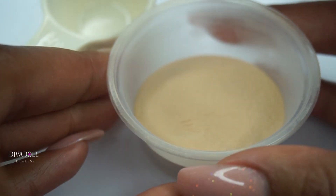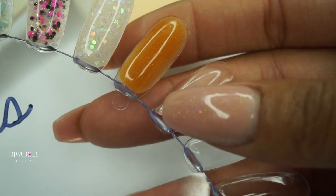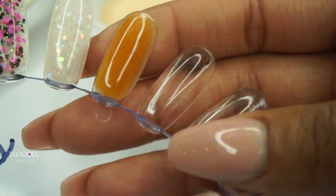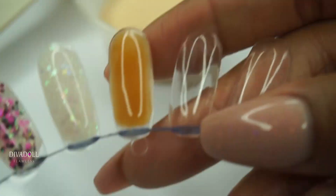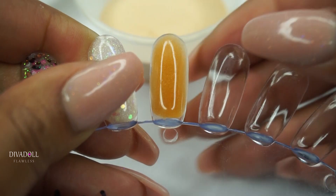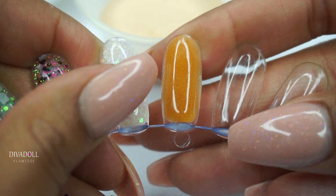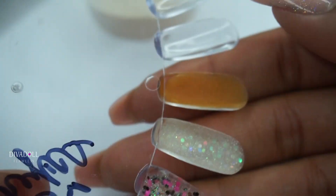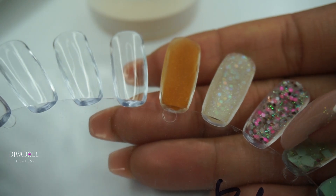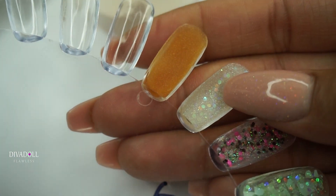Here is a swatch of the gold acrylic I made. With this swatch you do not see any dark pigments, which means the pigment blended very well with the clear acrylic. Here's the back side of that same swatch — as you can see, it blended pretty well.